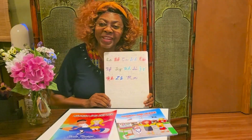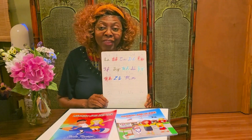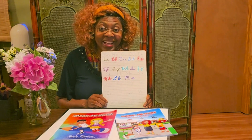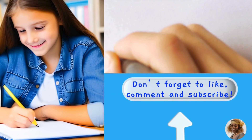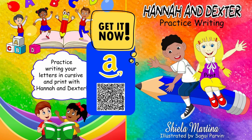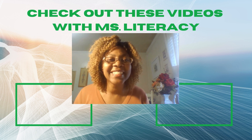We completed the letter M. Tyrese and I had a lot of fun. We hope you did too. We are learning our letters together, drawing cursive letters, and doing it one letter a week. We hope you join us next time. We've made it to the end — thank you for staying on board. If you're looking forward to the next letter, it's N. Join us next week as we practice drawing in cursive. This is Miss Literacy signing out. Until next time — see you later. Don't forget to like, comment, and subscribe.